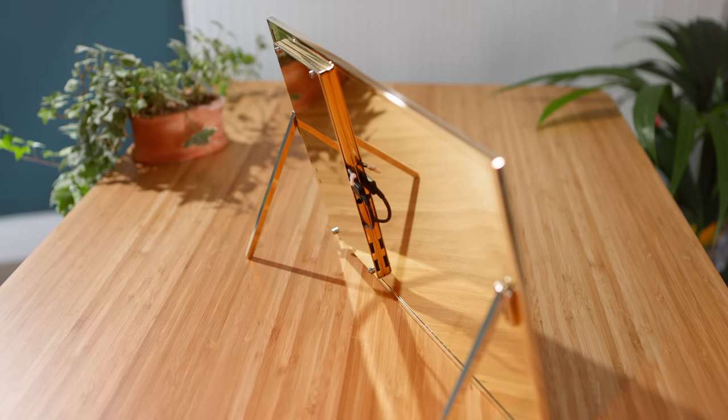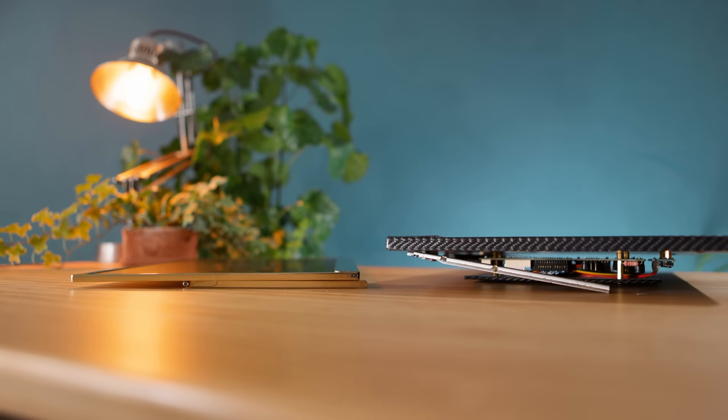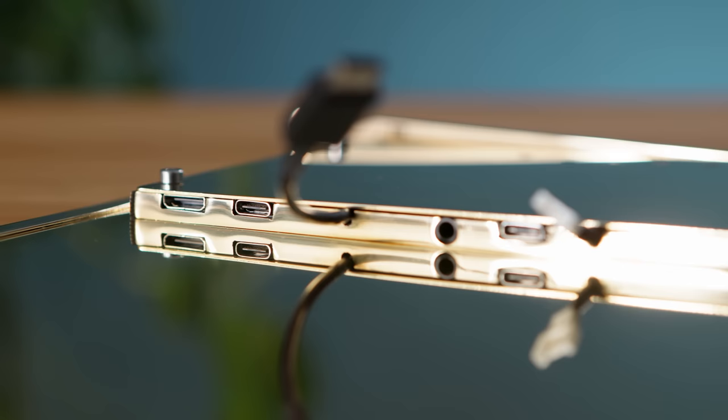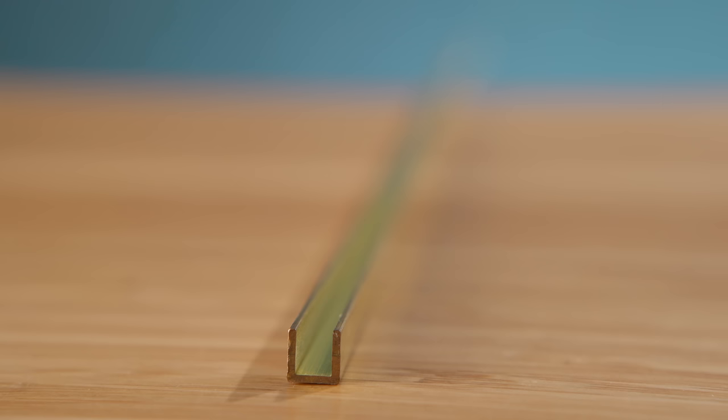For example, the entire screen, including its internal battery, is about the same thickness as just the edging of the MDF version, let alone taking its electronics into account. Brass is available in all sorts of shapes and sizes from most hardware stores, and for this build only two types are needed: a plain sheet to use as the backplate and a length of U-channel. This U-channel is vital as it will make a nice secure border for the LCD panel to fit into.